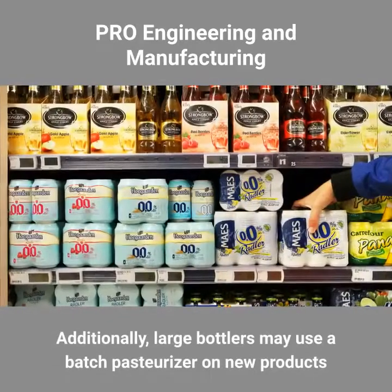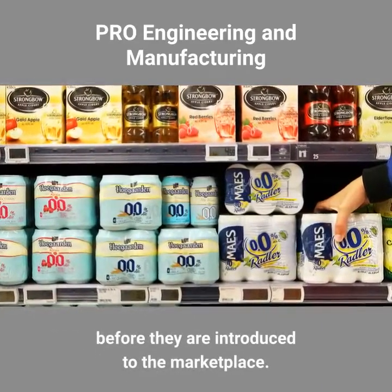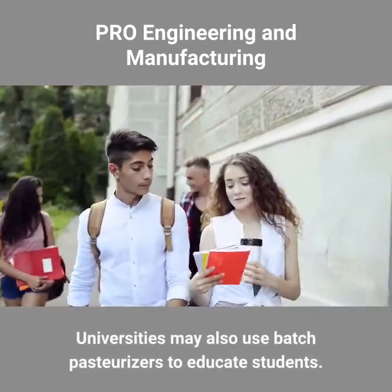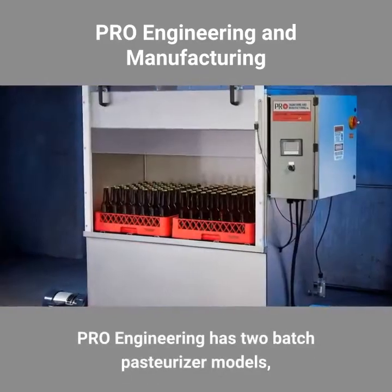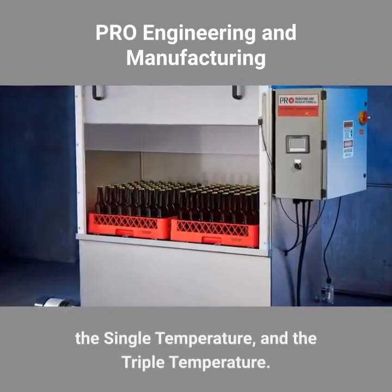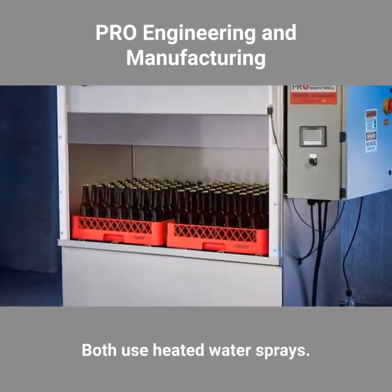Additionally, large bottlers may use a batch pasteurizer on new products before they're introduced to the marketplace. Universities may also use batch pasteurizers to educate students. Pro Engineering has two batch pasteurizer models: the single temperature and the triple temperature. Both use heated water sprays.